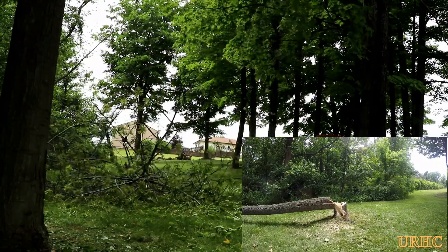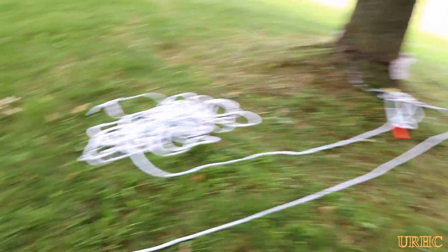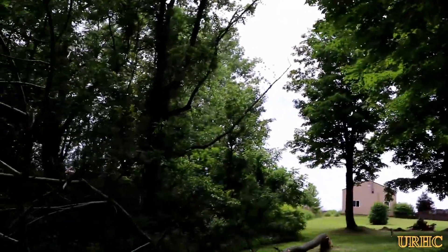There you see it — exactly where I wanted it to fall. It did no damage to any of the surrounding trees, just took a couple of leaves off the maple. It was a successful pull, and there you can see how crazy cockeyed that tree was leaning.